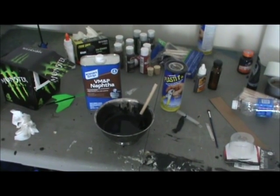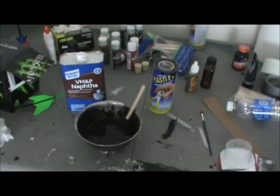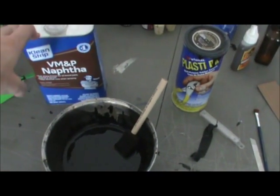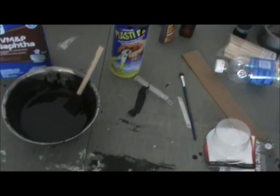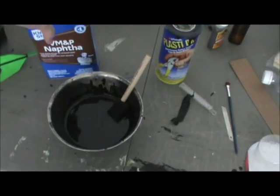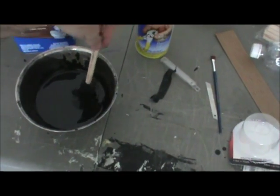Alright, for the final step of this project we're going to be PlastiDipping and painting. For the PlastiDipping stage, we just need our can of PlastiDip and a little bit of naphtha to use as a thinner. If you have a brand new fresh can of PlastiDip, sometimes you don't have to use the thinner. The thinner makes it a bit easier to apply and it's easier on the brushes — the brushes don't wear out as fast.